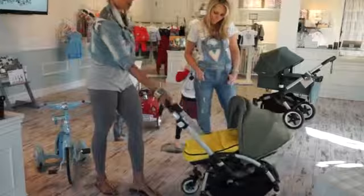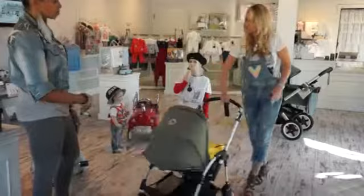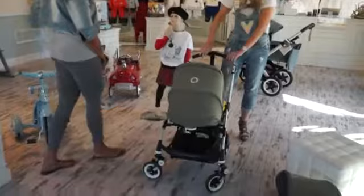You can see how small it is — it's so easy to maneuver, one-handed push. You can push this with one finger. It's a really good stroller.